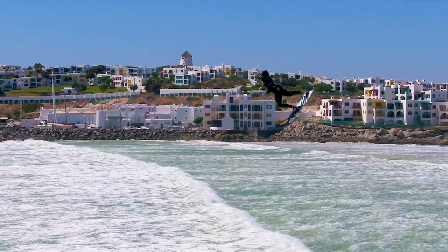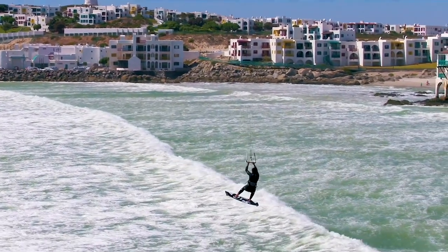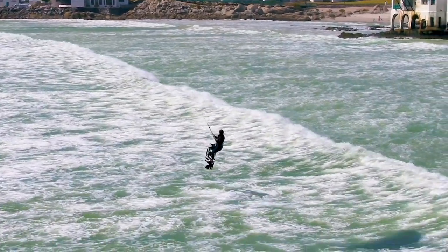When we are jumping, of course we have to focus on the technique of the trick we want to do, but on the landings too. Landings are the most critical moments for our knees because they have to absorb the high loads caused by the impact on the water. And with lack of power in your legs, a sore knee really sucks. So let's have a closer look to understand what happens in our legs and knees during landings.